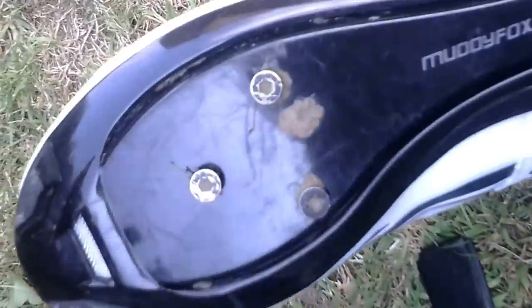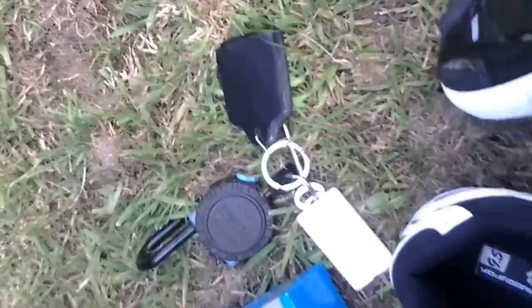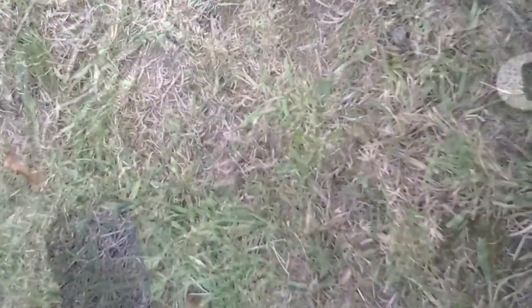And this is me - Muddy Fox shoes. Muddy is the right word! I've got to give these a quick clean, and basically the cleats will fit on the bottom there, like so. I'll do that in a minute.